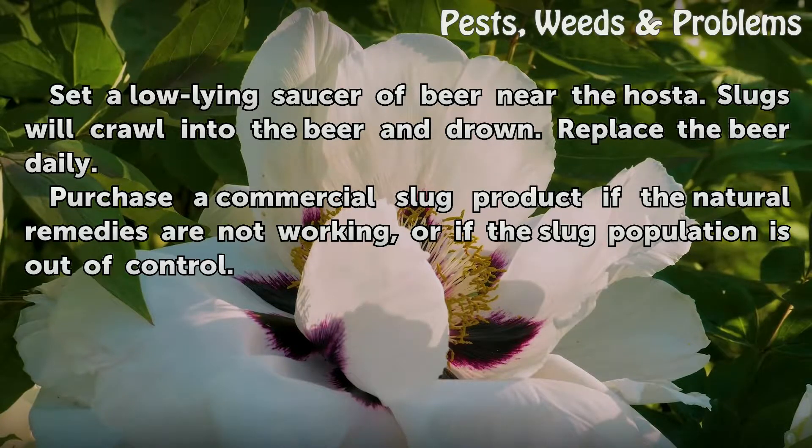Purchase a commercial slug product if the natural remedies are not working, or if the slug population is out of control.